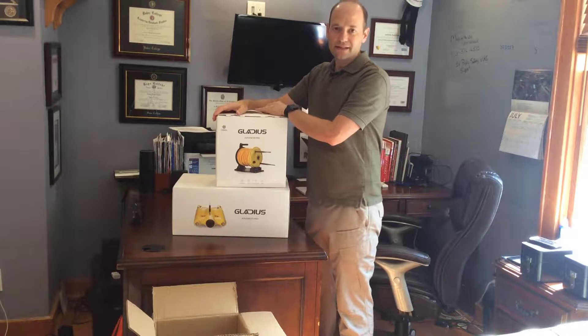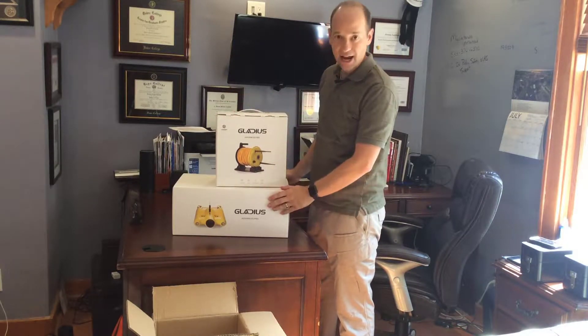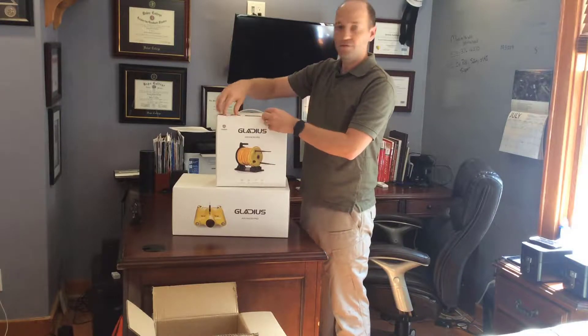So as you can see here, the system actually comes with two boxes — one for the buoy and one for the actual watercraft. So let's bust into these and figure out what's in each one of them, starting off with the buoy.